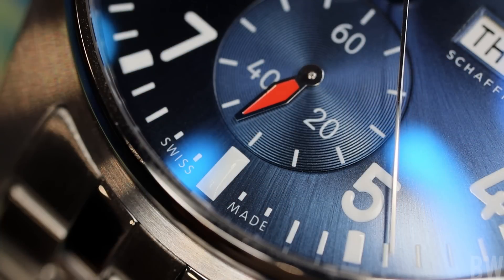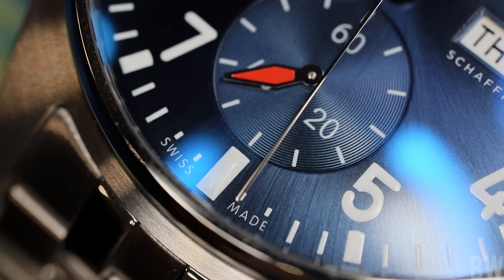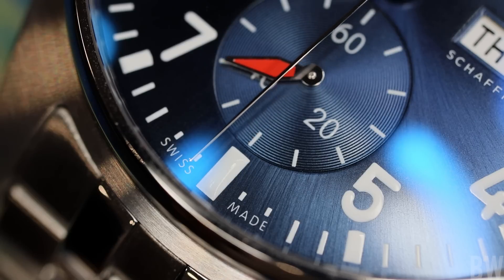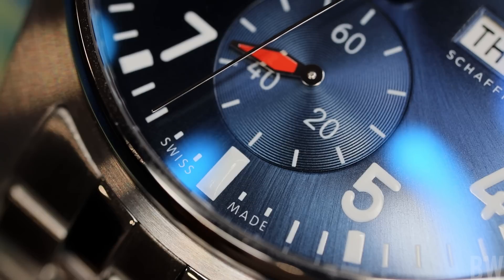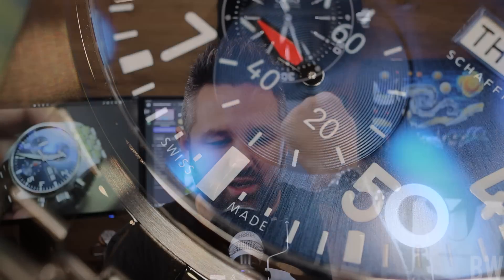If we're in watches because we want something absolutely accurate to the very second, to the tenth of a second, then we really shouldn't be considering mechanical calibers. We should be looking at quartz pieces, high-accuracy quartz pieces, atomic time-syncing quartz pieces — and not necessarily a Lemania-based chronograph, or a Valjoux-based chronograph, or a Caliber 69, which is within my Pilot Chronograph 41.